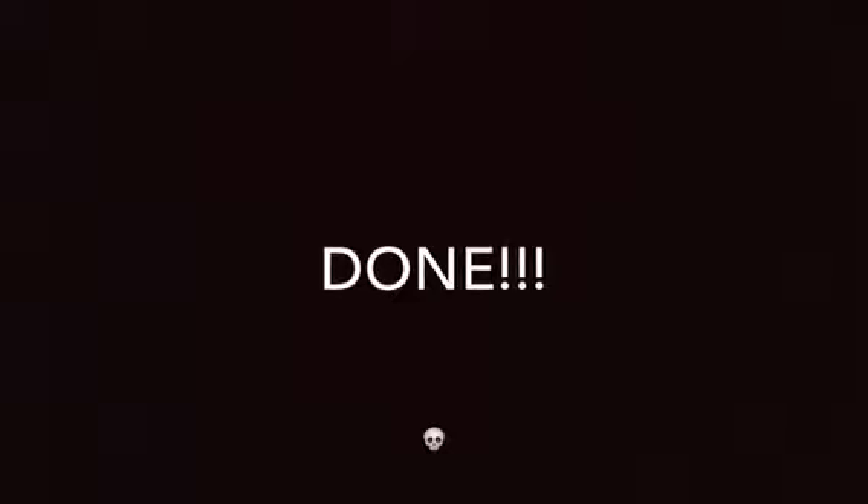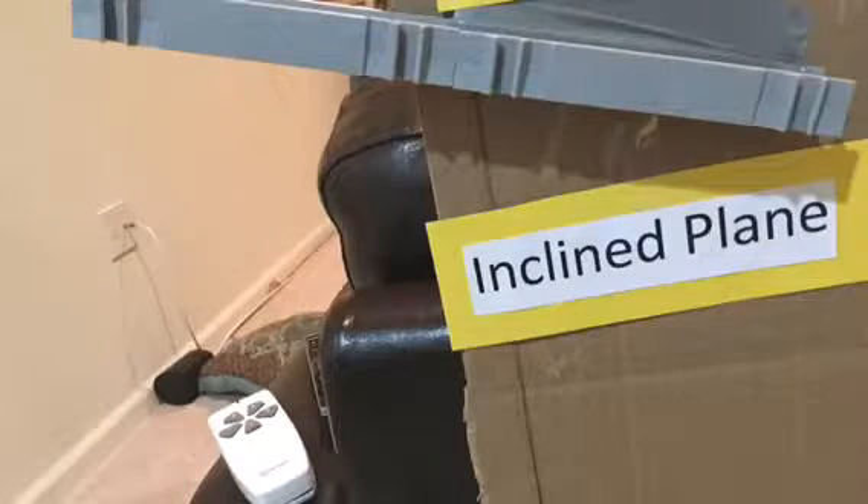My project consists of five simple machines: a wheel and axle, an incline plane, a pulley, a screw, and levers.